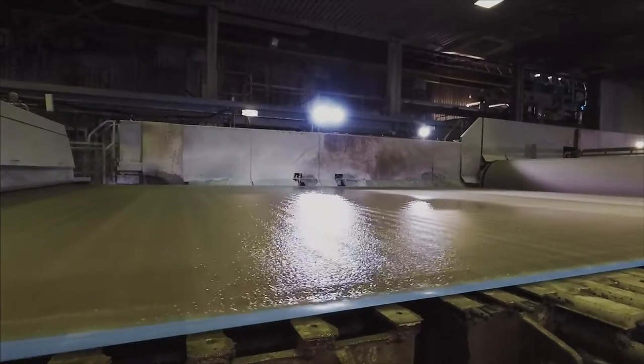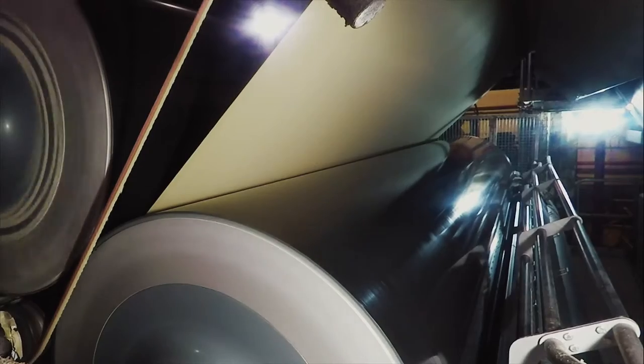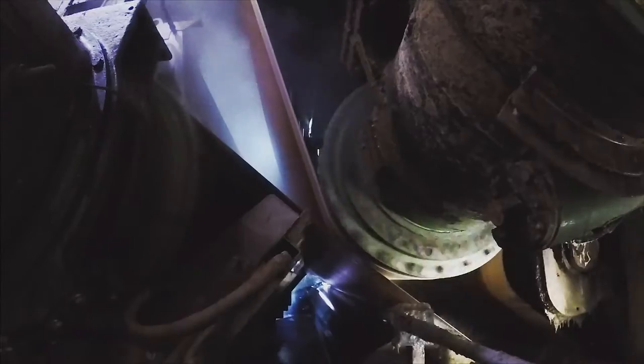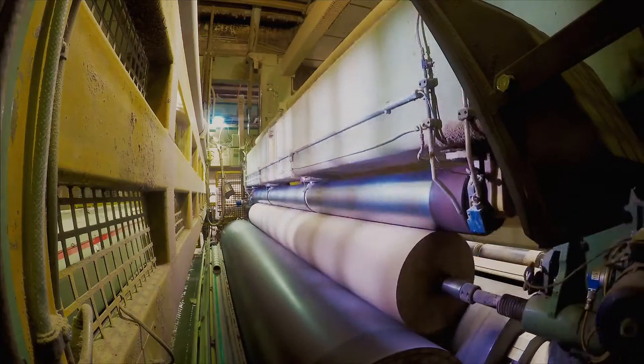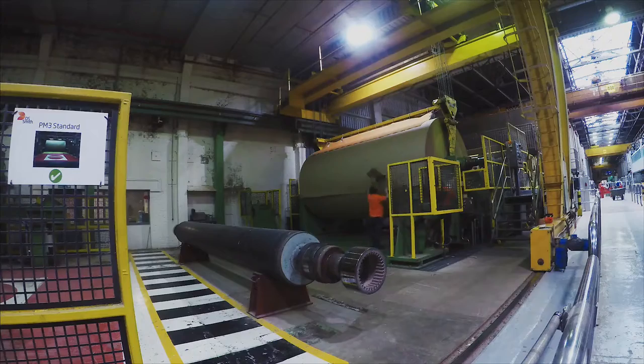The wet fibers are sprayed onto a forming fabric and pushed through a series of rollers to squeeze out the water. The paper then travels through steam heated cylinders to dry it out. It is wound onto a huge reel about seven meters long and weighing about 60 tons.